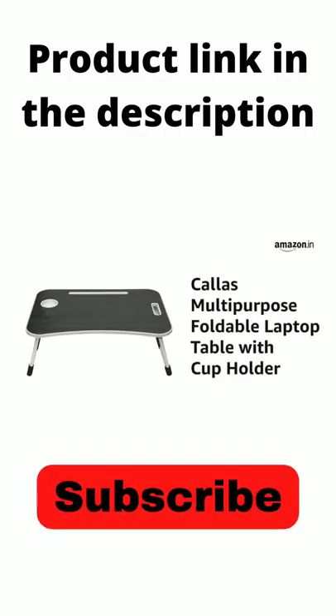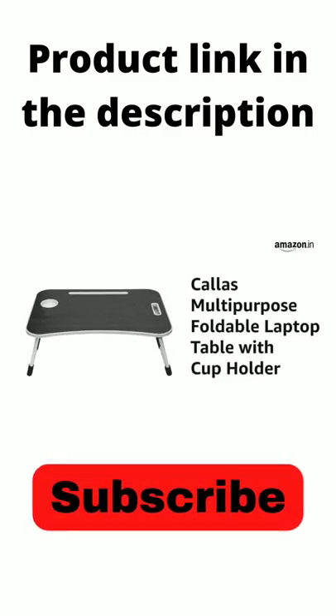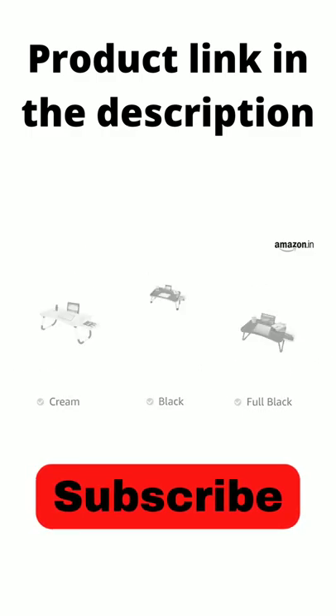Presenting the Calus multi-purpose foldable laptop table with cup holder. It is available in black, cream and full black color variants.